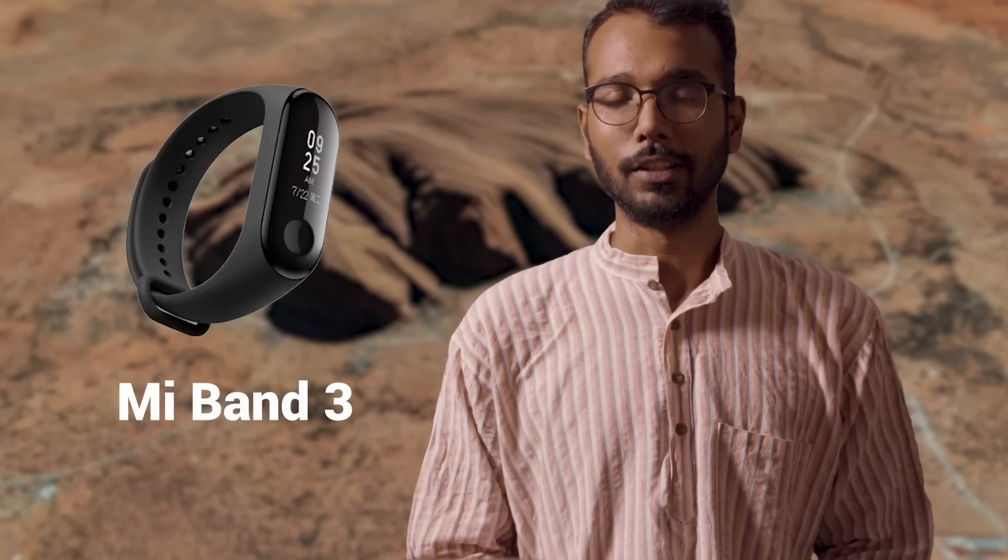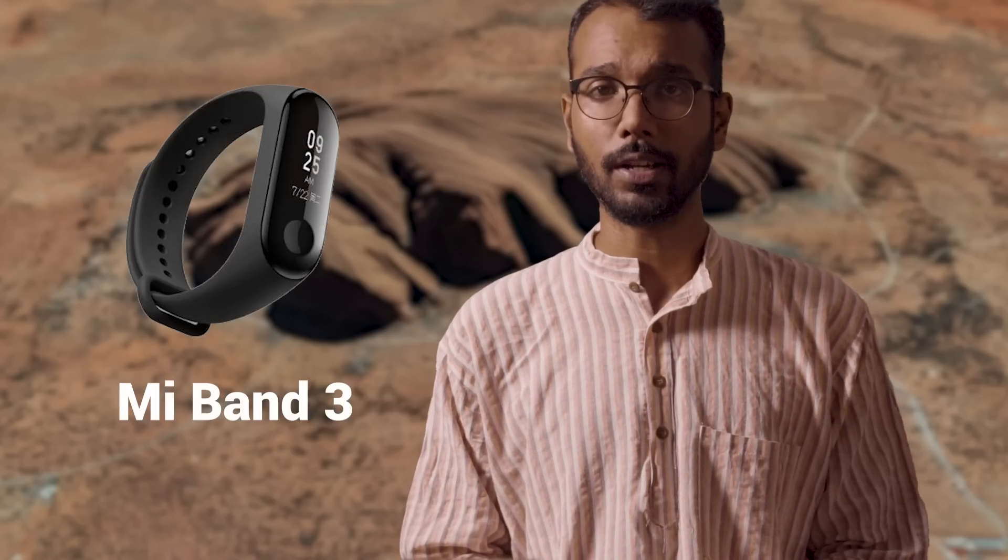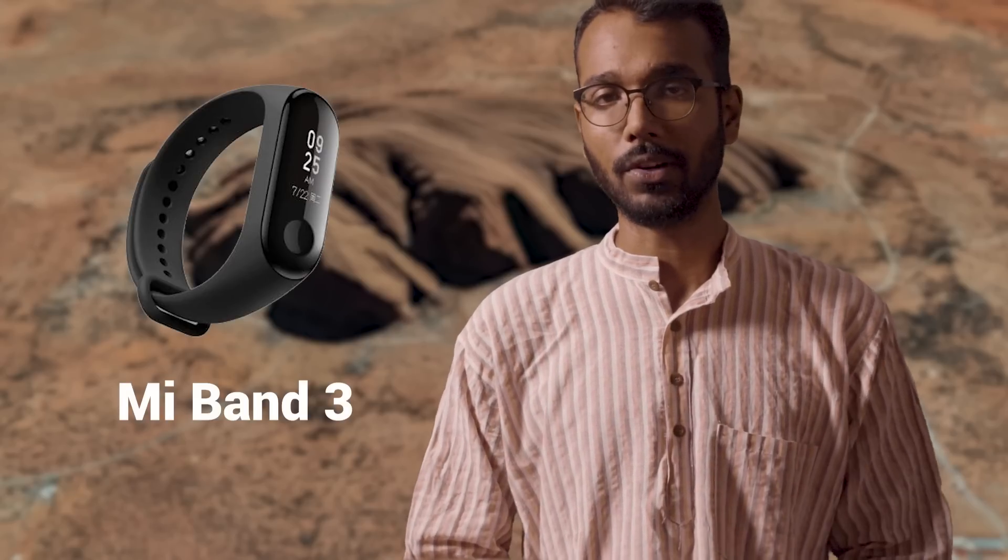Under 2,000 rupees you can't really go wrong with the Mi Band. The new Mi Band 3 was announced today at Xiaomi's Modern Living event in Bengaluru, and this video is all about what's new in Mi Band 3.